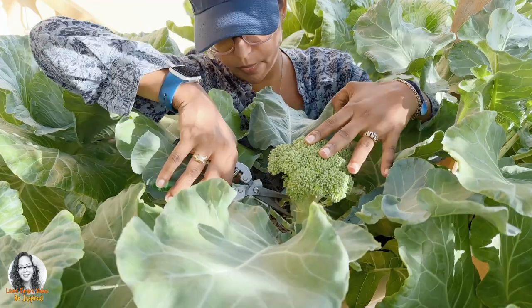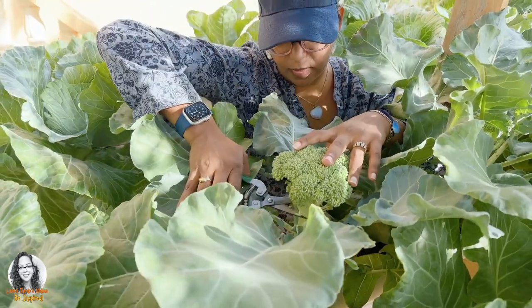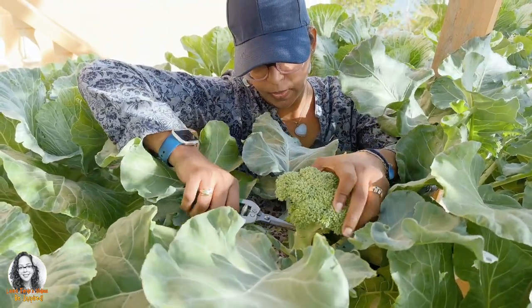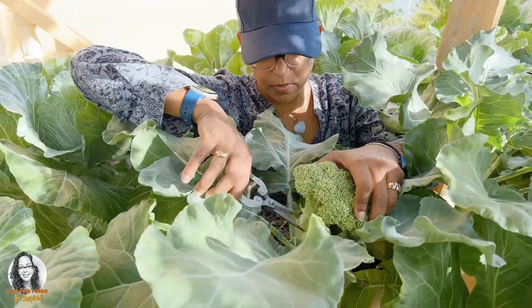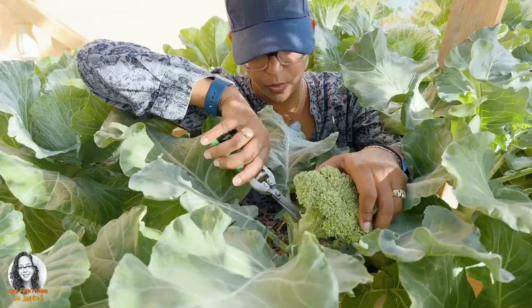There's another one here, but I don't think I'm going to be able to save that one. It would be nice if I could save it, but I don't think I could. I'll have to take this one.